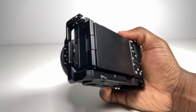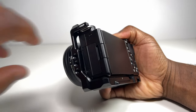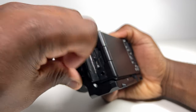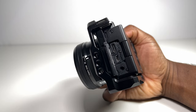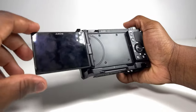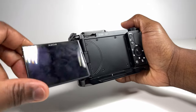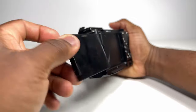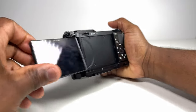On the side opposite to the grip side, you have full access to opening both panels for connecting the external microphone as well as the USB-C, HDMI and headphone jack ports. Within the cage, the ZV-E10's flip screen is fully operational and can be put into any position you'd want, even if it wasn't in the cage. When it's in its fully extended position, it can be rotated both clockwise and anti-clockwise.